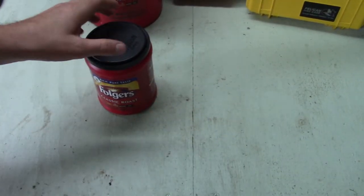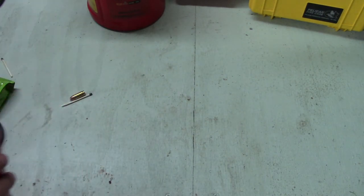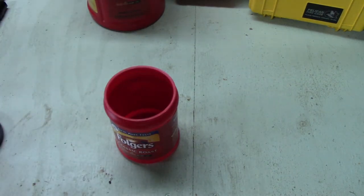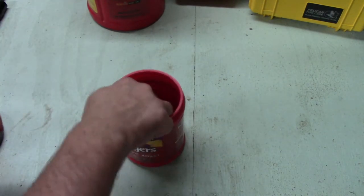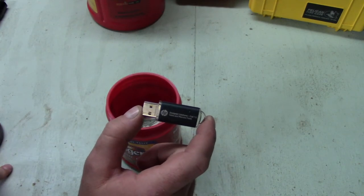So let me get these containers and show you what's going to go in each one. For container number one, we have this small Folgers container. The items we're going to test: first, a few bullets; second, some strike-on-the-box matches; third, a very cheap knife; fourth, a couple different coins and a dollar bill. Next, we have a USB drive — it is working and has a few different file formats saved on it.